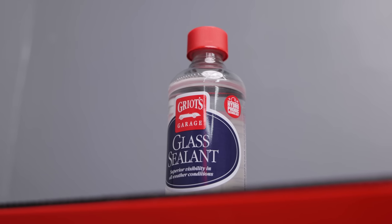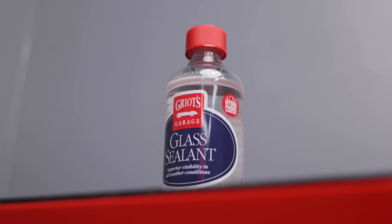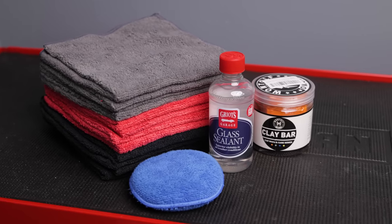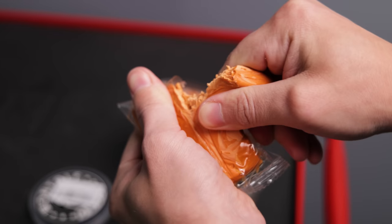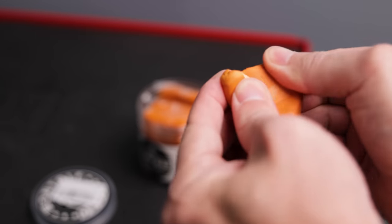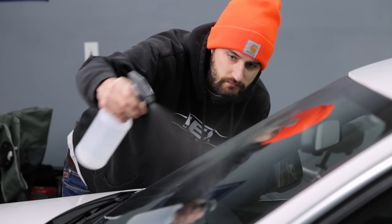On the topic of visibility, I've been wanting to try out a glass sealant to add some hydrophobic properties to the windows — this one had really good reviews online, so we're going to give it a try today. Unlike some spray-on products like Rain-X, this stuff requires a little bit of prep first, so I'm going to go ahead and clay bar the windows.